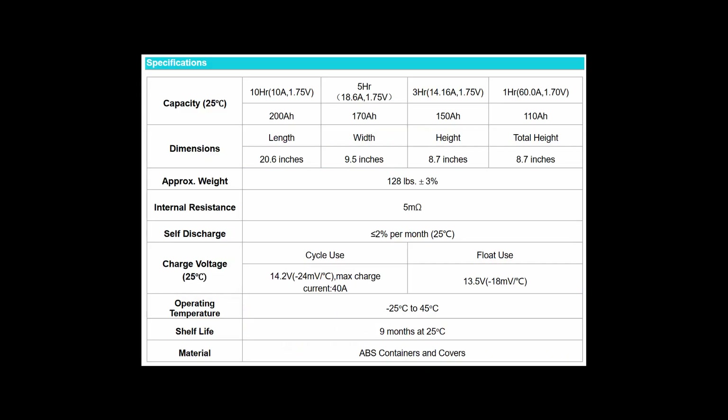As you may already know, most batteries — except lithium-ion — shouldn't be discharged beyond 50% of their capacity. So here we have a 200 amp-hour battery. The table shows 10 hours at 10 amps, which discharges it halfway — that's 100 amp-hours (10 hours × 10 amps). As load current increases across the table, at a 60-amp load it only lasts one hour.